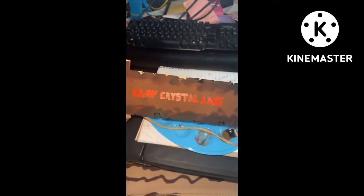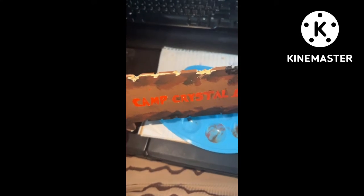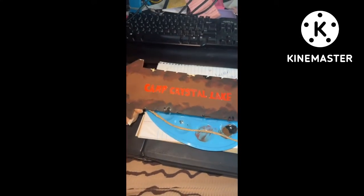So now I'm just painting the ends of it.